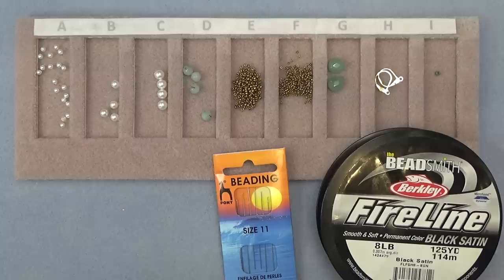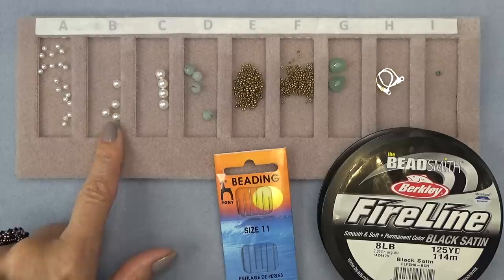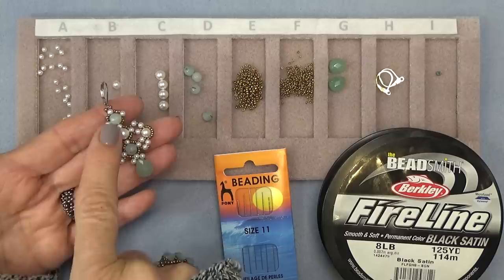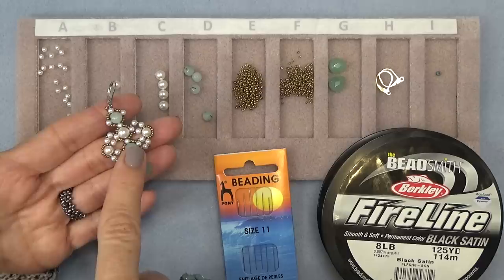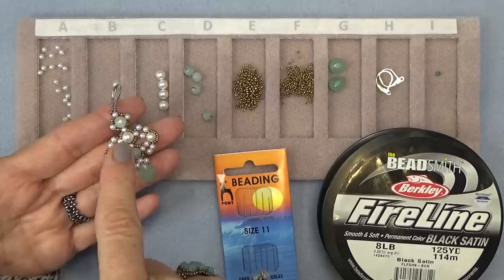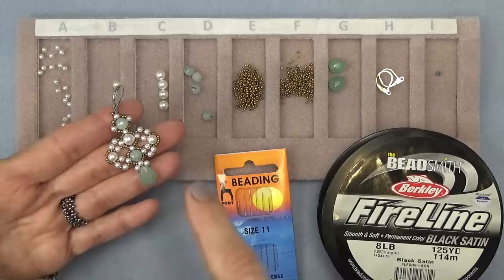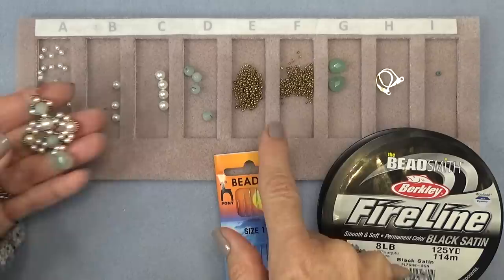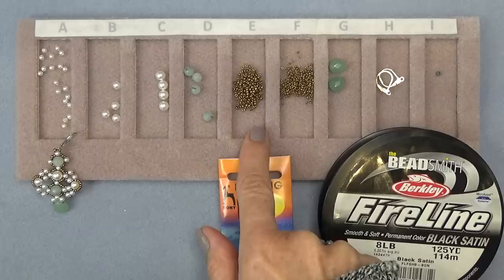You're going to need some 3mm pearls, some 5mm pearls, 6mm pearls. And if you're doing this one and you want to do this color combination or pattern, you'll need some 6mm different color pearls, gemstones, a round bead, and a white pearl in the middle. I'll put everything in the description box below for this earring as well as the other earrings — amounts and everything so you know what you need. You'll need some 15-0 and 11-0 seed beads.